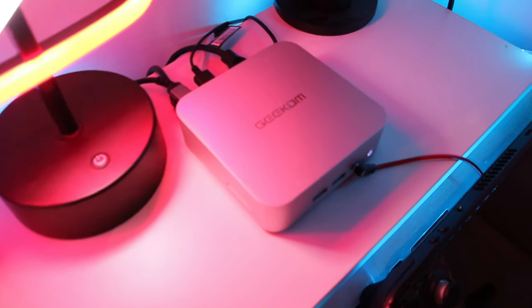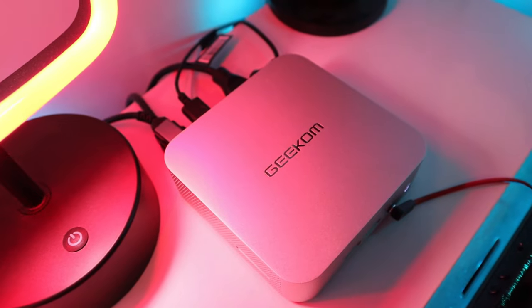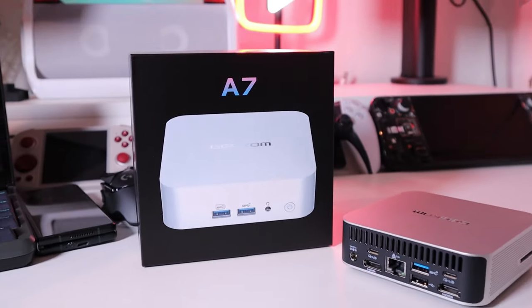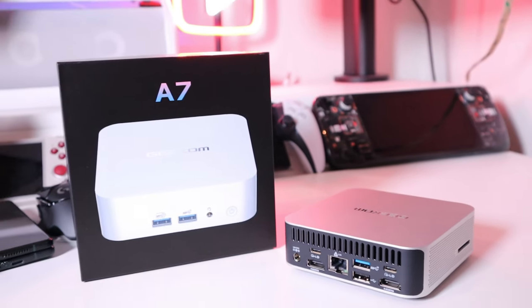I hope this video showed how capable the Geekom A7 Ryzen R9 unit is. If you have any queries, please comment below. Thank you very much for watching — this is LGBT Tech. All the best, bye-bye.